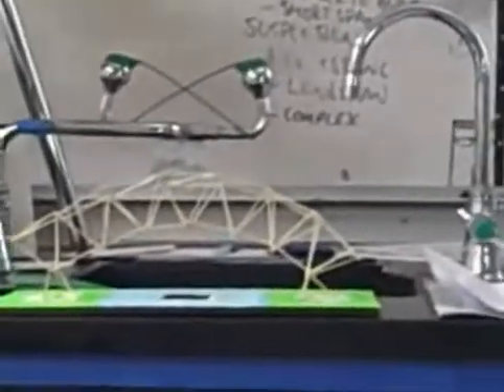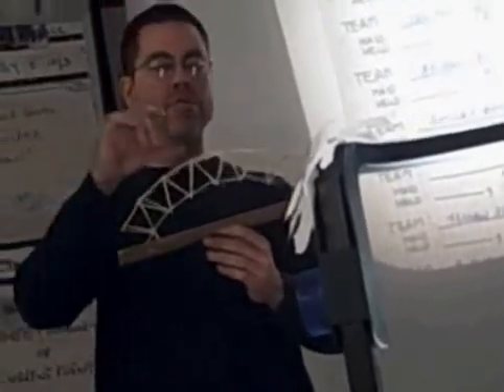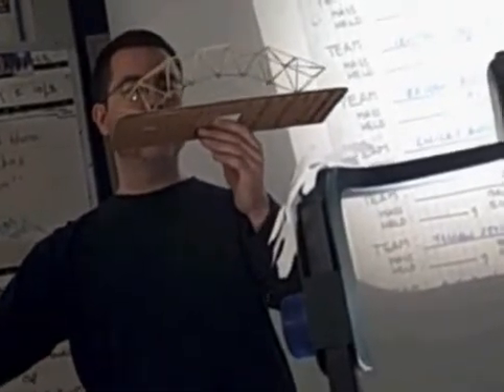Before I destroy this bridge, I've got to say something. I've been doing this project for 14 years, and more than anything else I look for originality. I don't think this bridge is going to be very strong because it all comes to points at the supports. But look at this arch — it's like a rainbow, it's like a slice of water. It's totally cool. I've never seen a bridge like this before. Christina and Michaela made individual pyramids and then joined them together. I have no idea what this is going to hold, but it's just so cool.